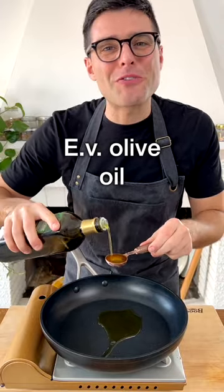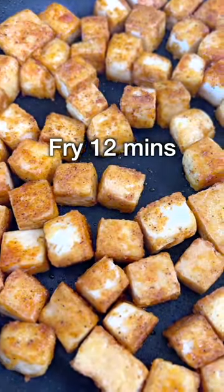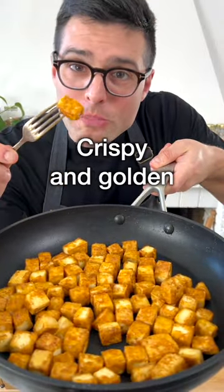Then warm up extra virgin olive oil, add in the tofu. Arrange the tofu in a single layer, then fry for about 12 minutes on medium heat, flipping the tofu around with a fork every two to three minutes. Your fried tofu is ready when crispy and golden on most sides.